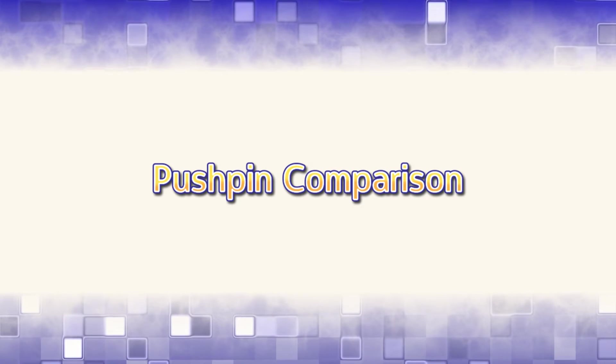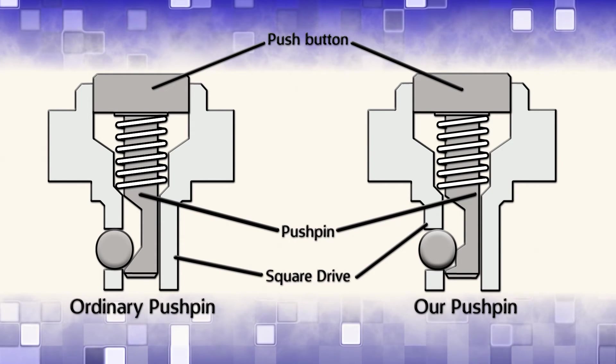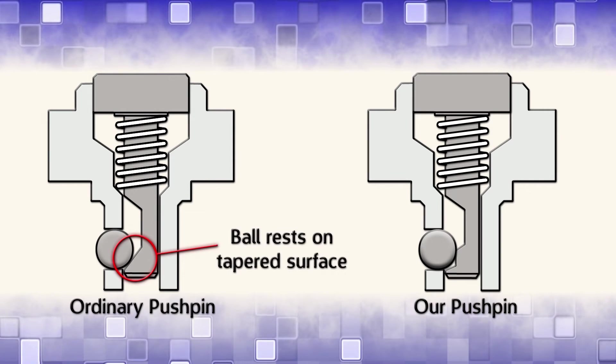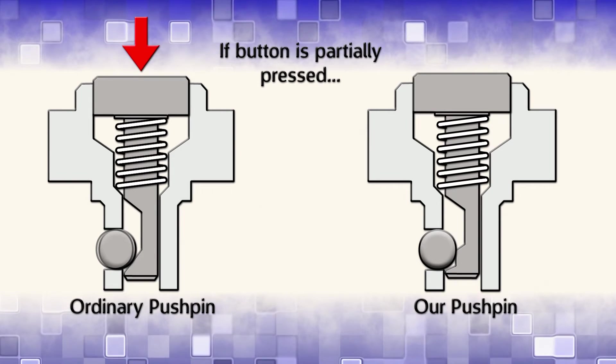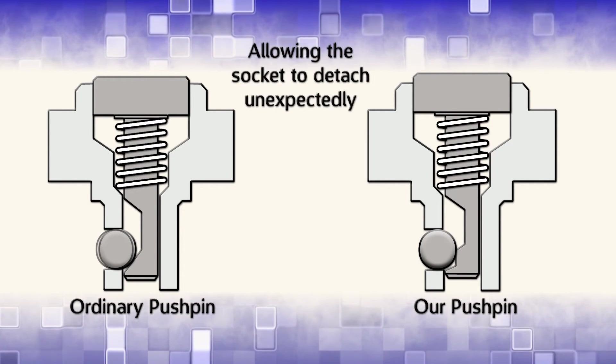Our torque tools also feature a unique pushpin design. For an ordinary pushpin, the ball rests on a tapered surface. If the button is partially pressed, the ball can be pushed in, allowing the socket to detach unexpectedly.